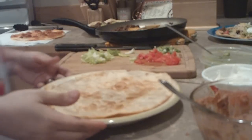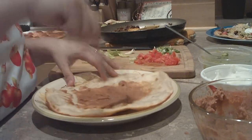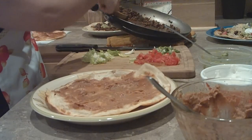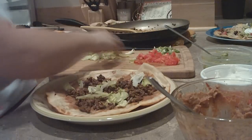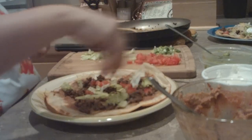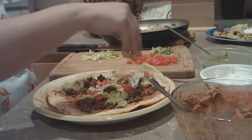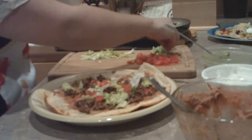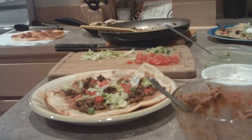Once everything's ready, we'll put this together. We're going to start out with beans — spread that around evenly. Next, the meat. Next, the lettuce. Tomatoes. A little bit of green onion. And then the shredded cheese.